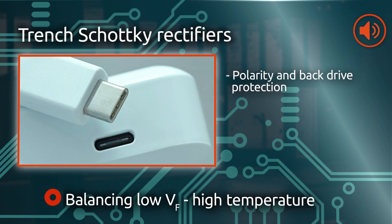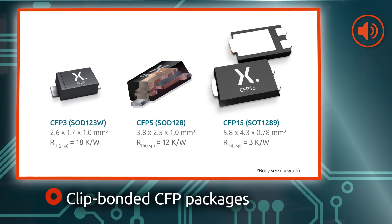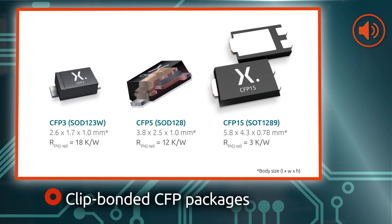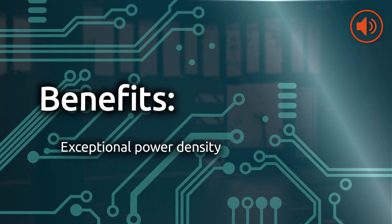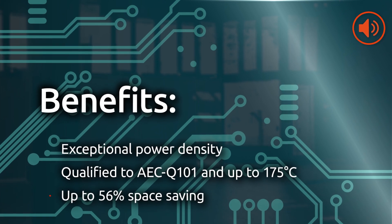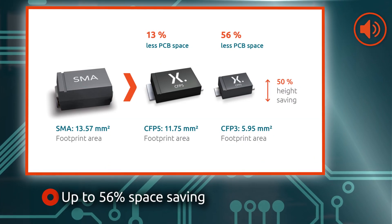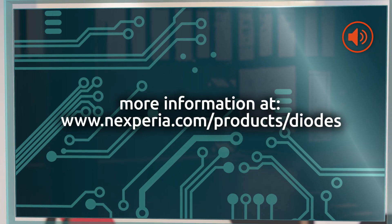This performance is required in polarity and back drive protection. This portfolio comes in three clip-bonded package versions and provides exceptional power density, is AEC-Q101 qualified, and is up to 56% space-saving compared to previous generation SMA package devices.